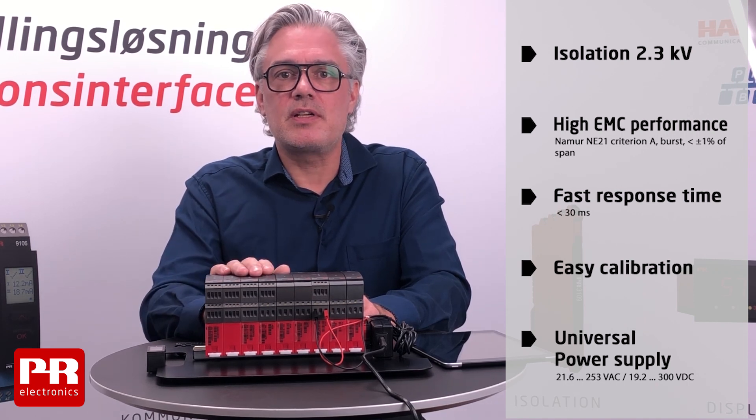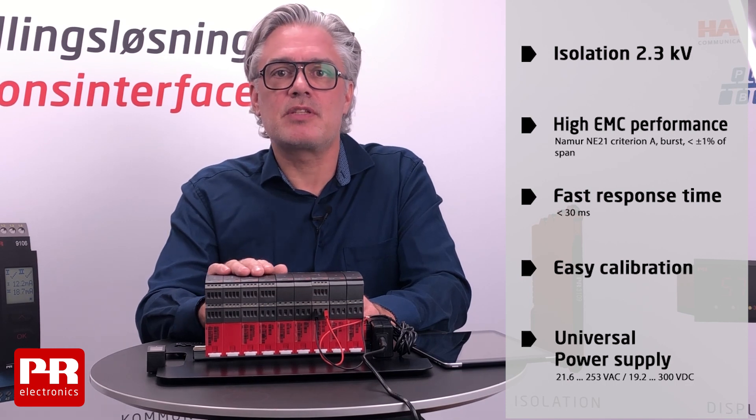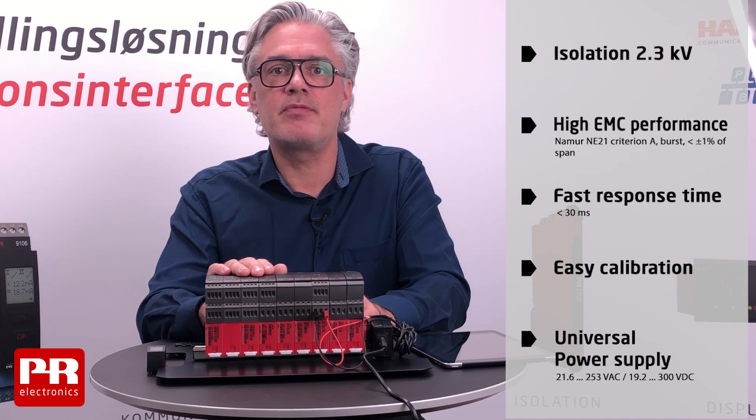All products feature a power supply accepting 24 volts AC/DC up to 250–300 volts AC and DC. With only a few products you can match a lot of application requirements, and that is what we mean with universal transmitters.